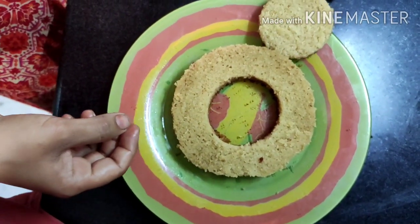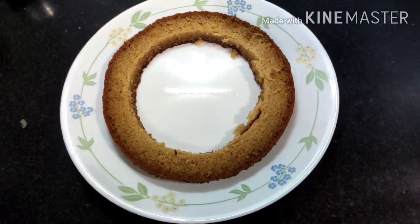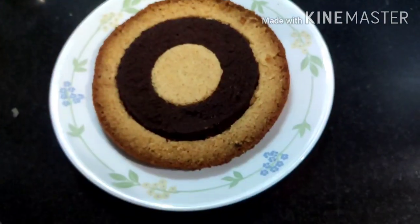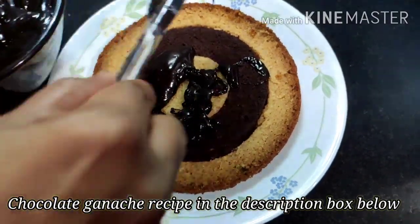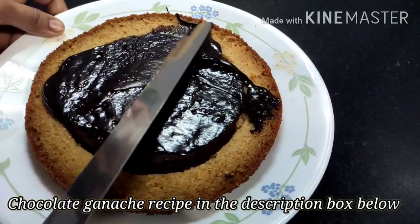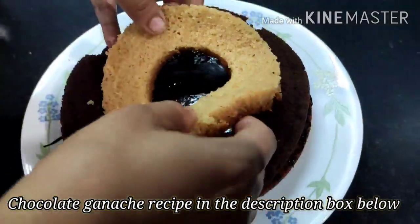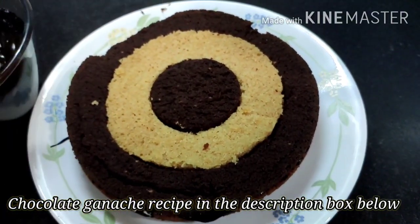Now the most interesting part — assembling the chess board. For the first layer: the outer ring is vanilla sponge, the middle ring is chocolate sponge, and the center is vanilla again. Coat it with chocolate ganache — the link for the ganache recipe is in the description box. Spread it evenly, not too thick or too thin. For the second layer, reverse the pattern: outer chocolate ring, then vanilla, then chocolate again. Coat with ganache and repeat.